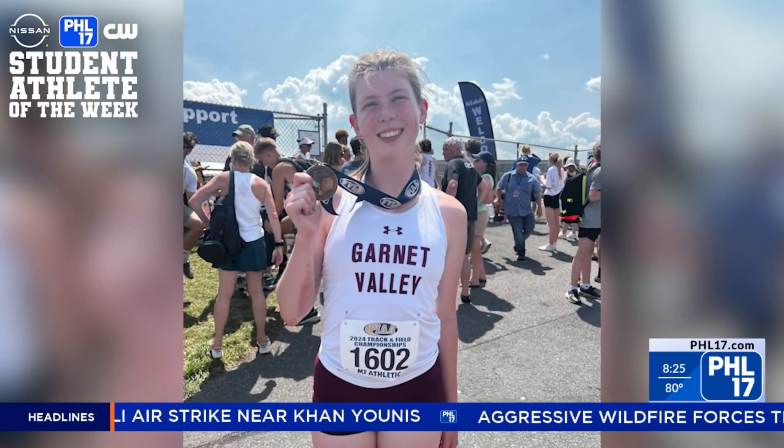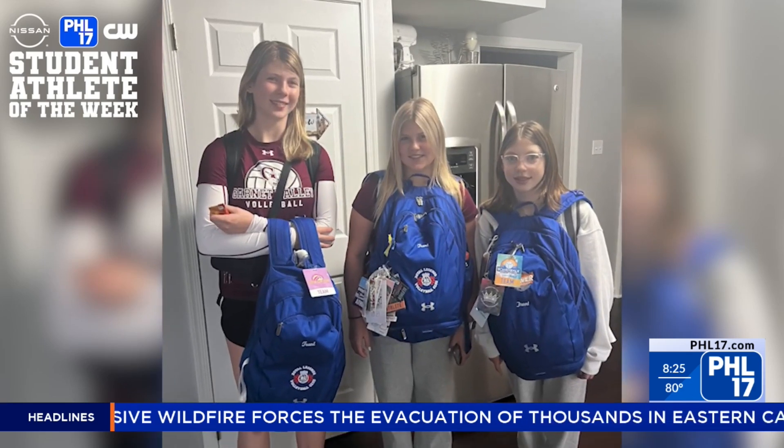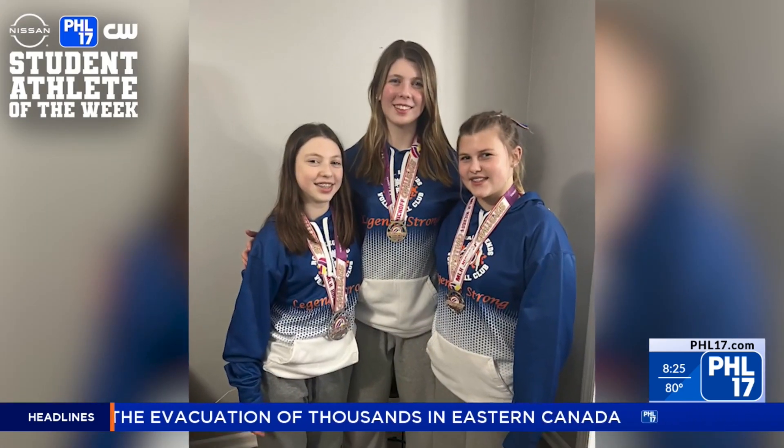Isabella not only focuses on volleyball, but track and field as well — something she has in common with her two younger sisters, who also play volleyball and track and field. "I started back in my freshman year. I joined the team, had a bunch of friends on the team. Didn't really know what to expect, but I knew I wanted to be a jumper."